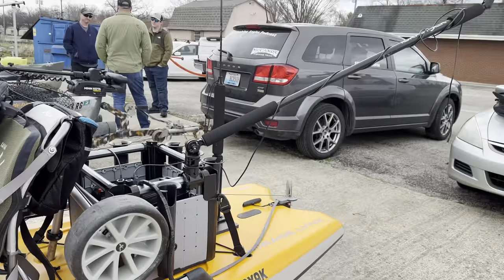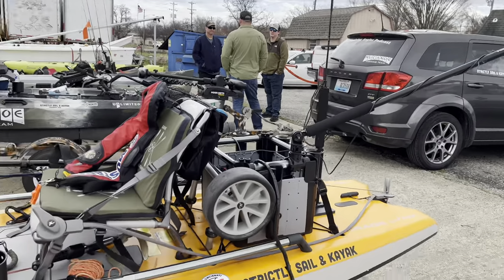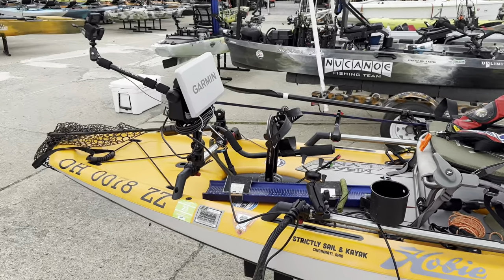With the new Hobie whistle on there. So there you go — that's my setup for this year. Looking forward to my tournament tomorrow morning. The temperature's dropping pretty fast; it's going to be about 28 when we launch, but it's going to be a beautiful day. Excited — see you out on the water.